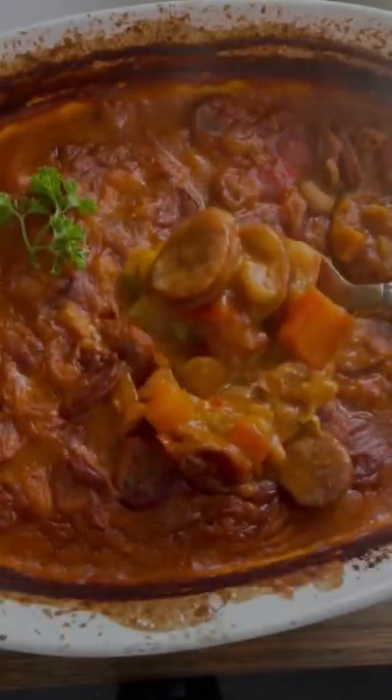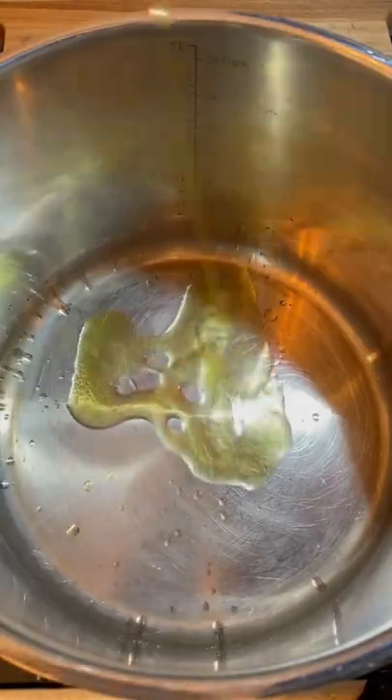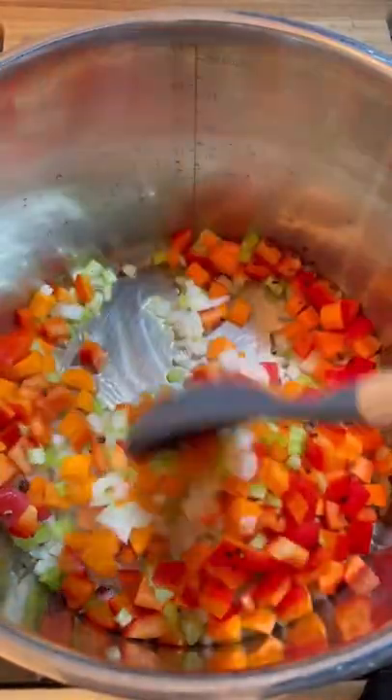Balkan baked beans are the best baked beans in the world — I guarantee it. To make my family's version, heat up some olive oil in a big pot and sauté for about 10 minutes: one diced yellow onion, diced celery, carrot, optional diced red bell pepper, and I like to add a little bit of red pepper flake for some additional spice.